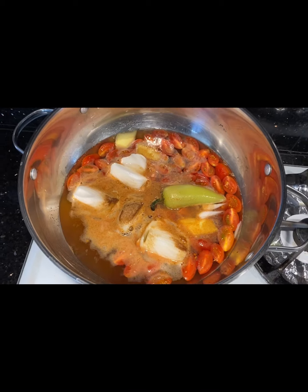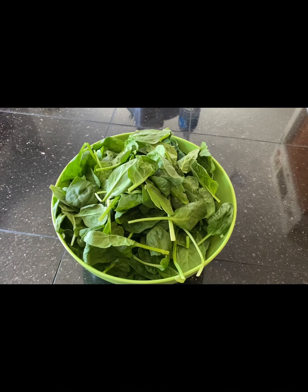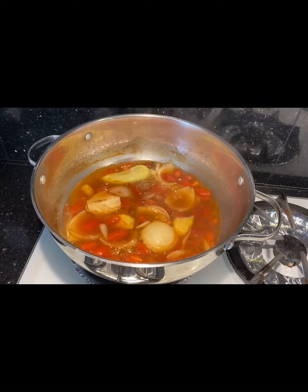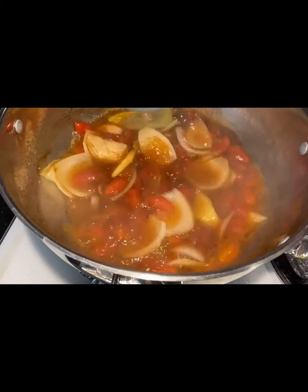Combine all your ingredients in a medium pan except for your salmon and spinach. Bring your mixture to a boil.